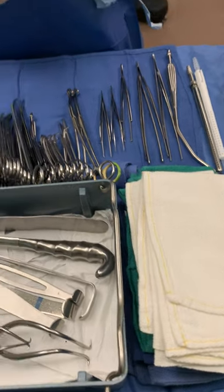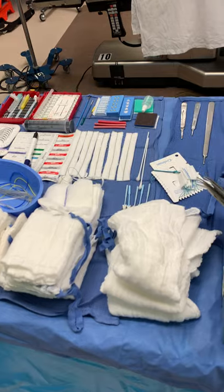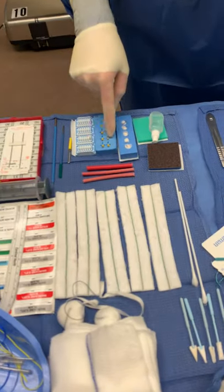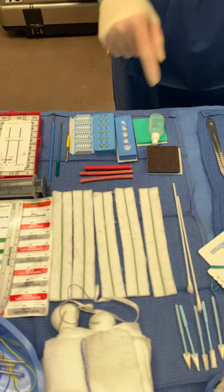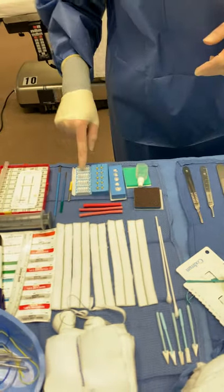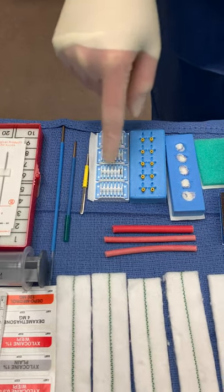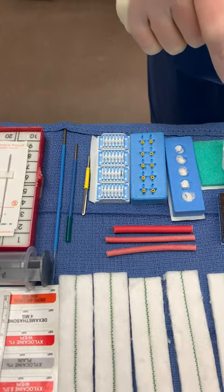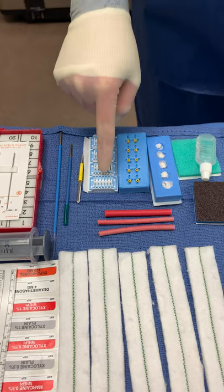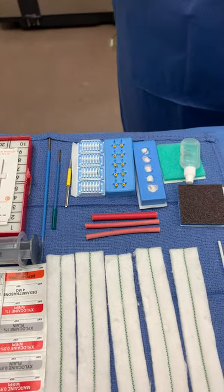Remember it's okay on the suture boots to count those in groups of two. So instead of going one, two, three, four, I said suture boots and then two, four, six, eight, ten. And with the hemoclip cartridges, we just count the cartridge itself, not each individual clip. So I'm saying one, two, three, four, because the clips themselves are going to remain in the patient.